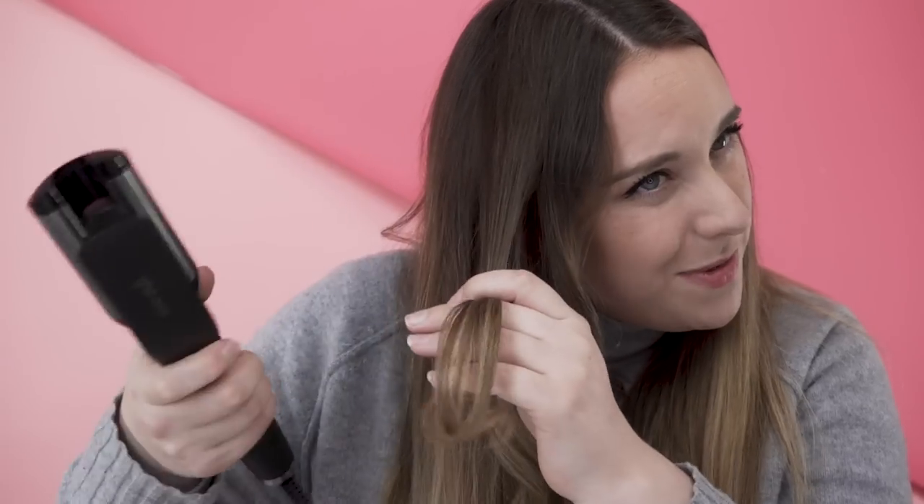I believe that GHD are going to be offering education sessions with the tool when you buy it. I'm going to try a top bit, because maybe I'm starting too low down.